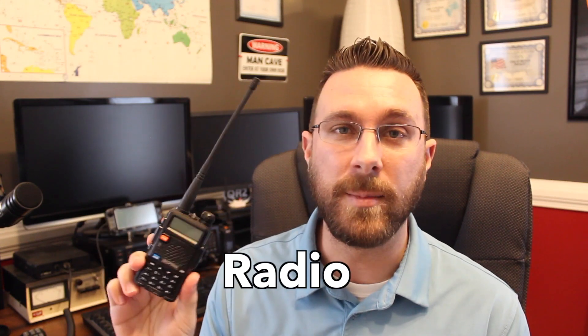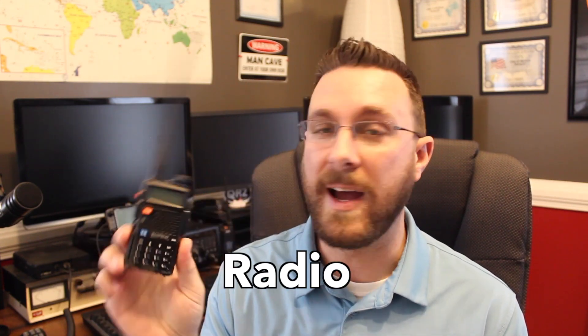A lot of new hams, once they get their license, will go out and try to buy a very inexpensive radio from eBay or Amazon like this Baofeng. This is a UV5R. They run about $20–$25 with the antenna and a charger, and they do work. While these are inexpensive transceivers that work pretty well, they're not really adequate in most cases for getting on the air. These portable, walkie-talkie-style radios are just really meant for fairly local, short-distance communication. They have small antennas and run off battery power, which means you're not going to get a whole lot out of them.